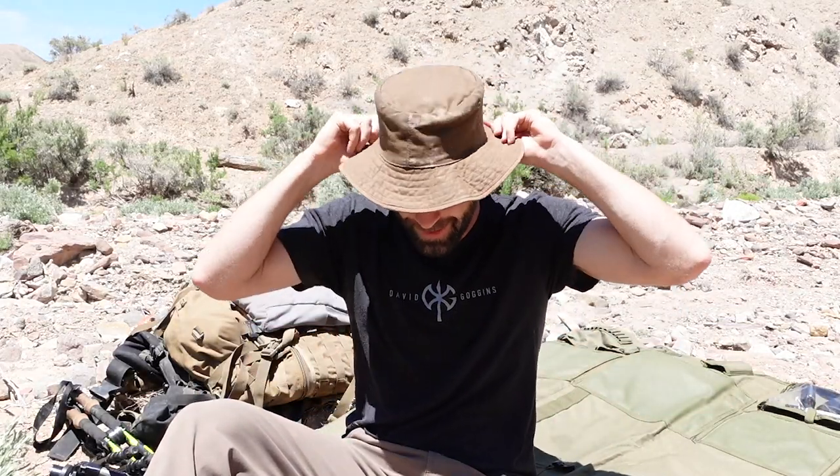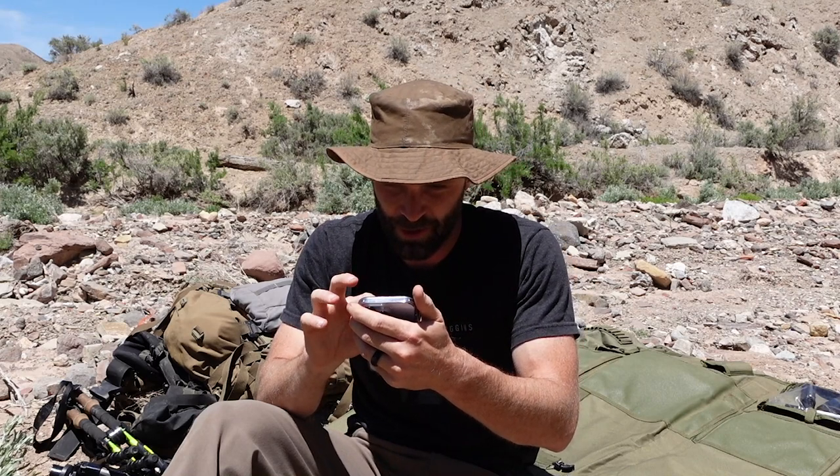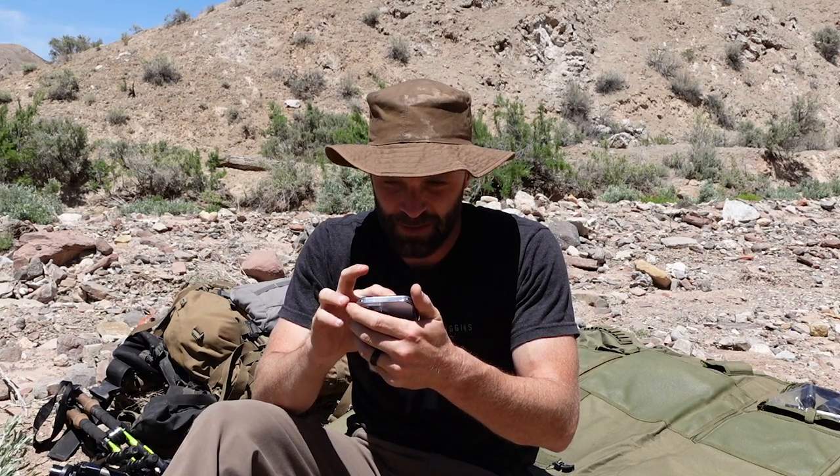I'm going to throw my hat on because the sun's blazing out here. And by the way, you guys that have been talking about my hats in these videos — I actually find your comments kind of funny. I got to read you one. This is Brian's comment: 'Love the hat. My sister wears the exact same one. I really didn't know they made those in men's sizes.'